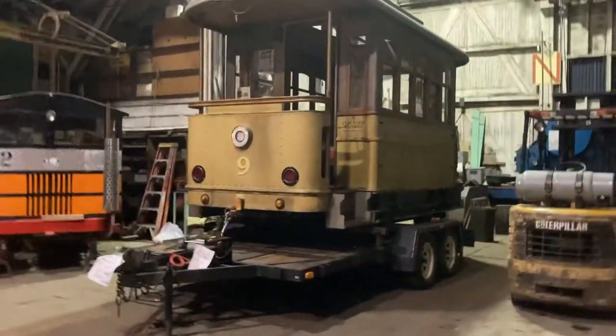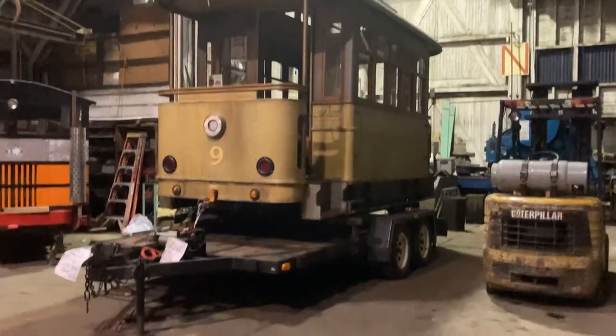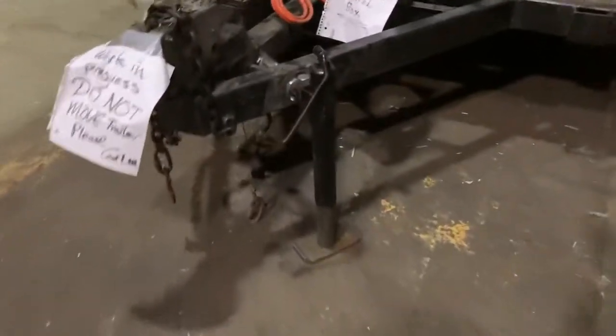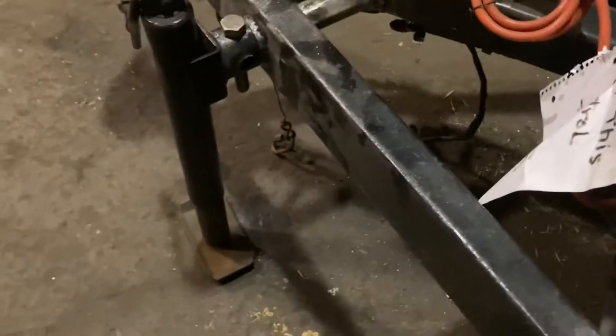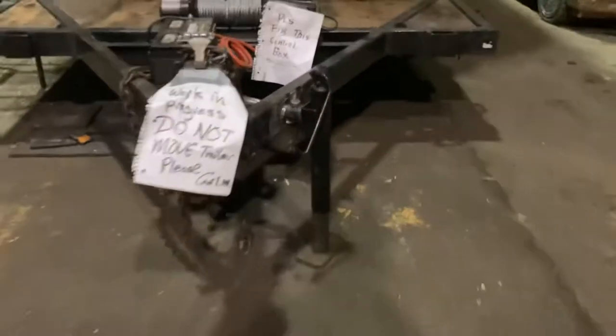Hello everybody, Kinetic Carl at my other happy place, historic Samoa Shops. Did a little more work on the trailer — got the tongue jack all squared away. It used to be all crooked, bent, and mangled basically.